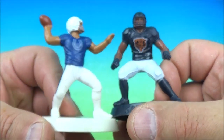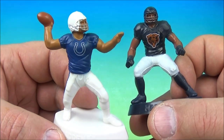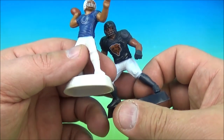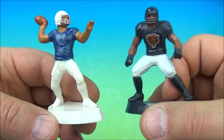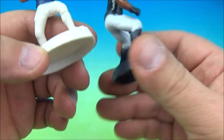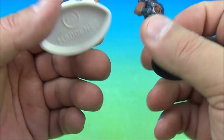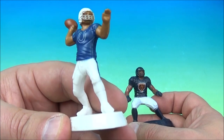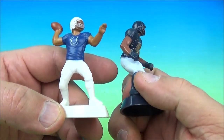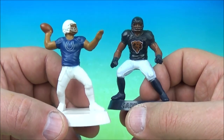We have the Chicago Bears and the Indianapolis Colts. For the Colts: Andrew Luck, Peyton Manning, Marvin Harrison, Reggie Wayne, Edgerrin James. For the Bears: Dick Butkus, Mike Singletary — I love the Bears. No names on the figures, but you don't need the names. It's the Indianapolis Colts and the Chicago Bears.